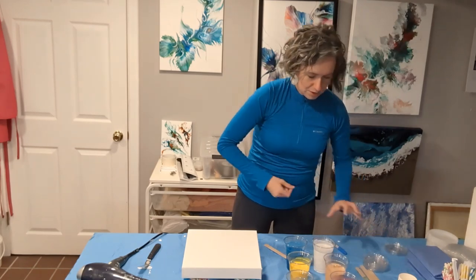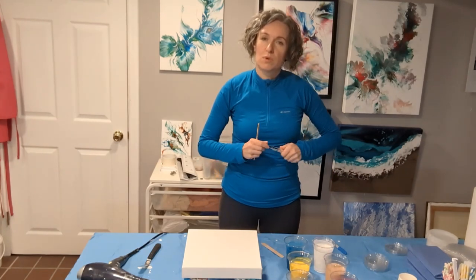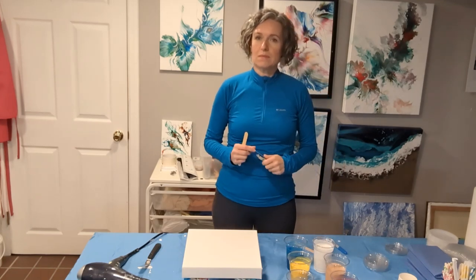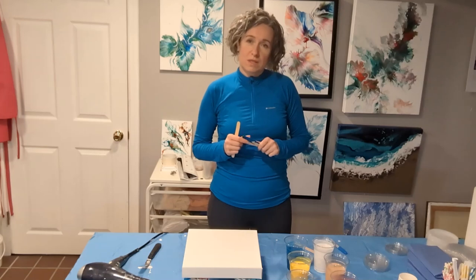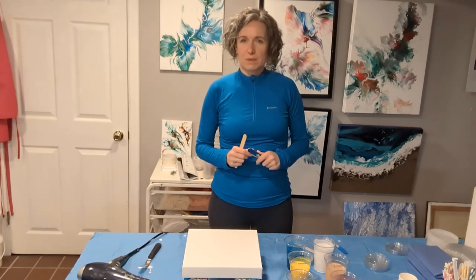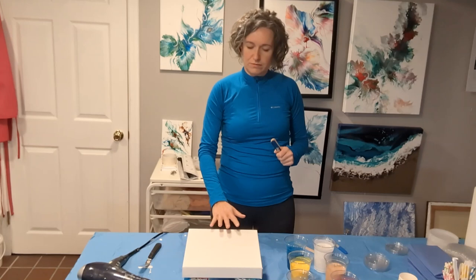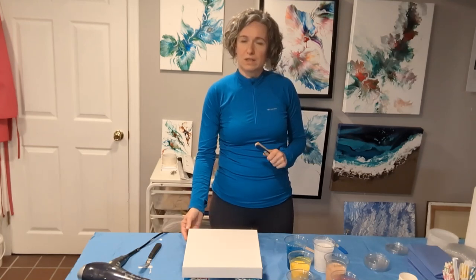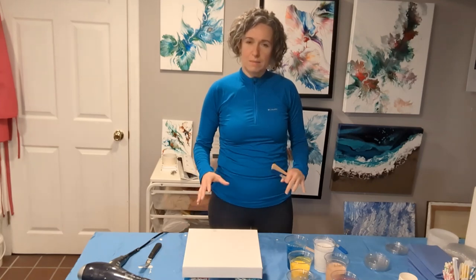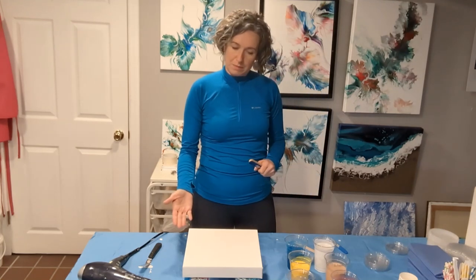What I'm doing now is testing for the first time a mix of Floatrol with Liquitex Pouring Medium and just a little bit of water in the base color. Working with Floatrol versus Liquitex Pouring Medium is extremely different. With Floatrol, a 10x10 painting takes about overnight to dry, whereas with Liquitex the paint dries way much faster — a 10x10 could be dry in probably 4 or 5 hours.